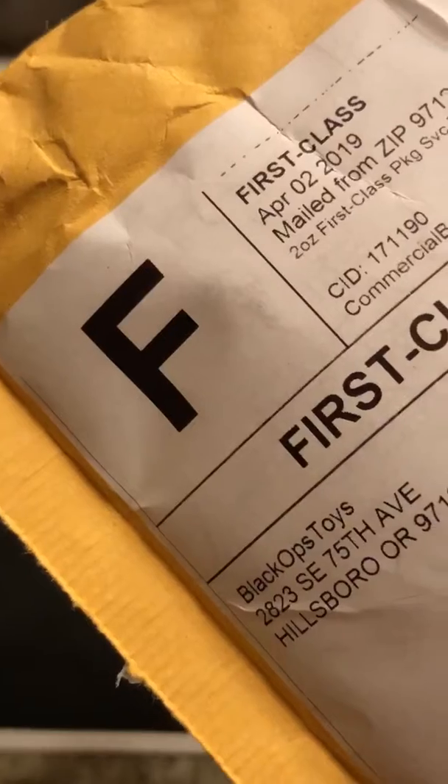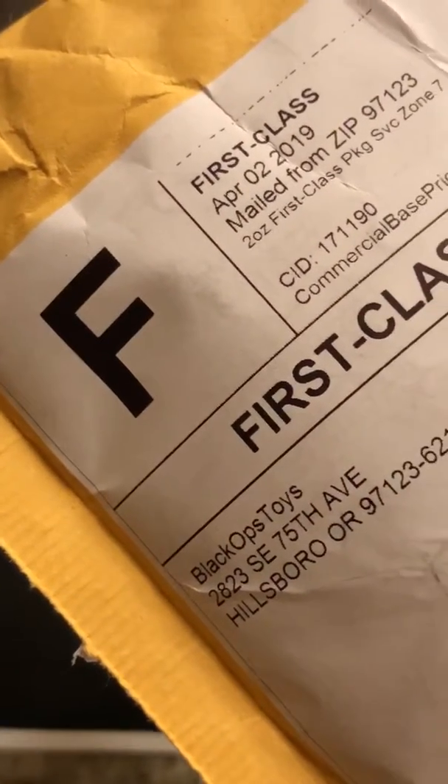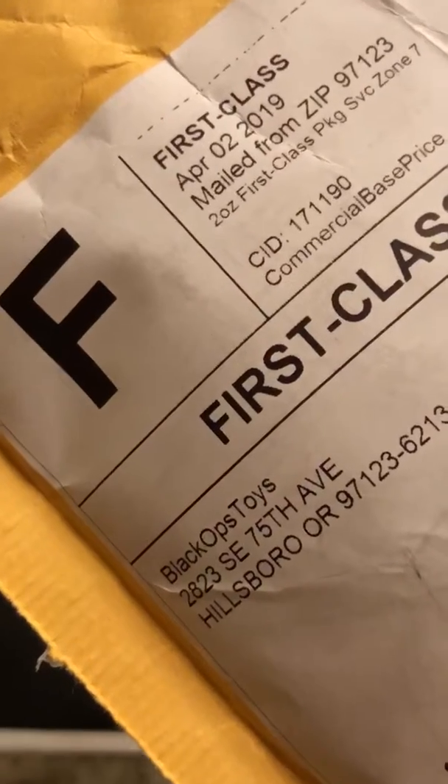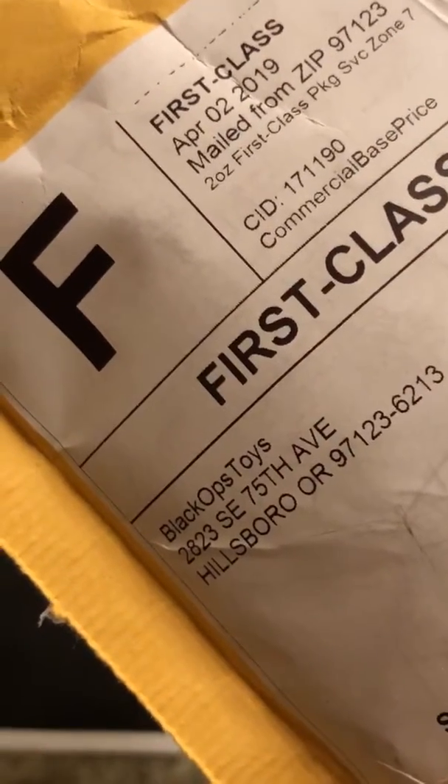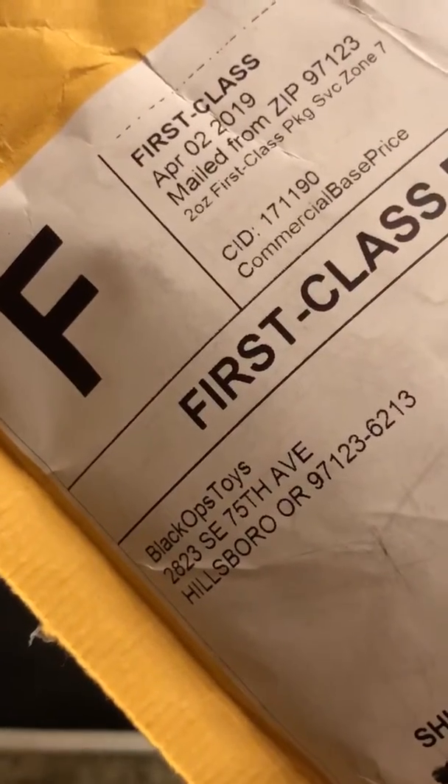I actually just got this packet from Black Ops Toys — it just came in the mail today. I found Black Ops Toys by accident when I was looking for some parts a few months back, and I really love their website. They have a nice eBay store also.